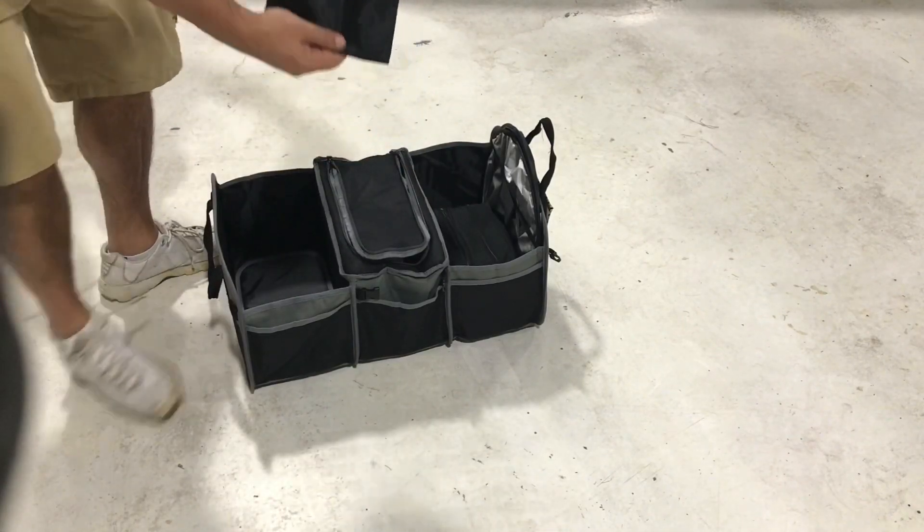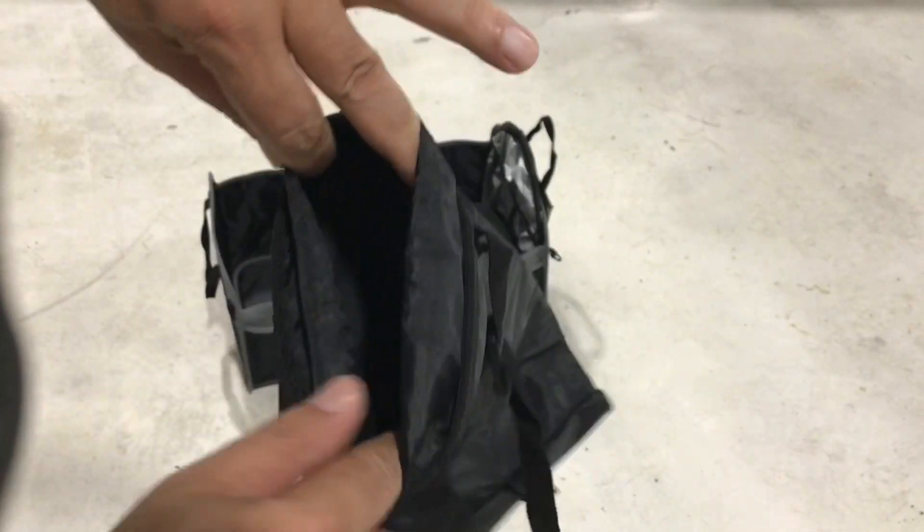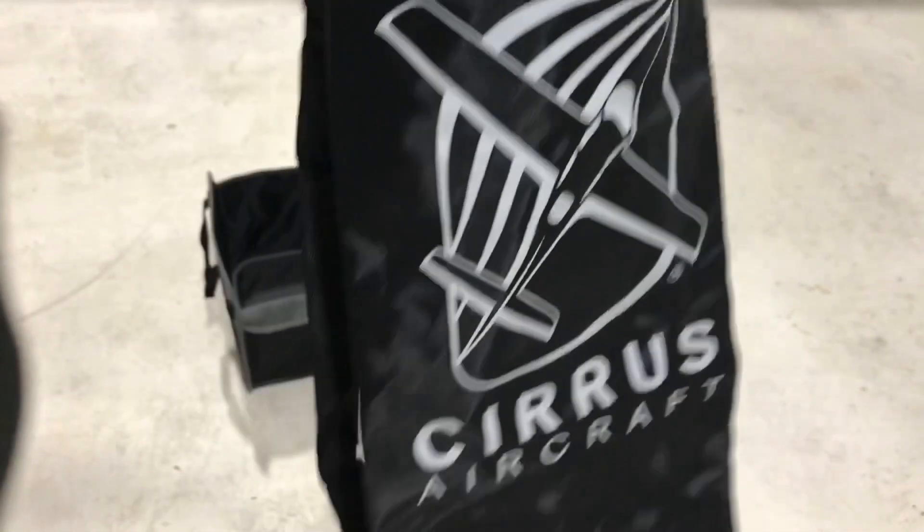A very nice trash bag that you can strap to the back of a seat so you can throw trash in it — not to be confused with a barf bag, because it's not leak proof.